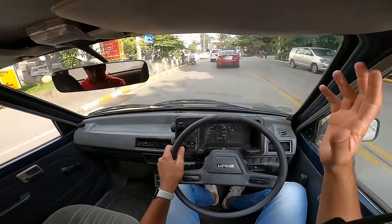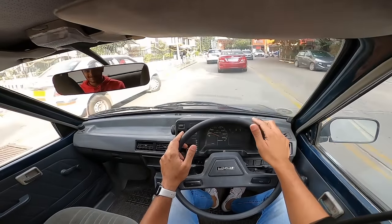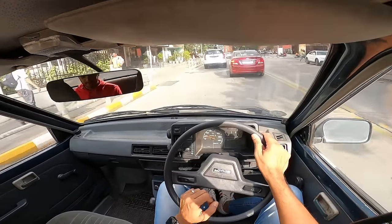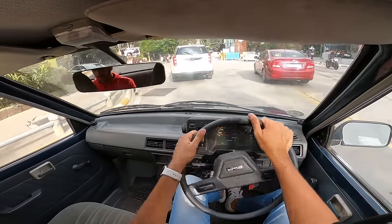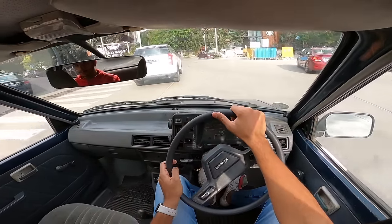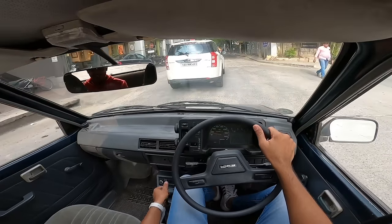Mileage was a key differentiating factor — this car can return up to 20 km/l depending on driving style. There's no tachometer so you don't know the revs, but the car will comfortably hit the redline and become very vocal there. Japanese engines love to redline — that's a good thing. You need an open stretch of road to really open it up.